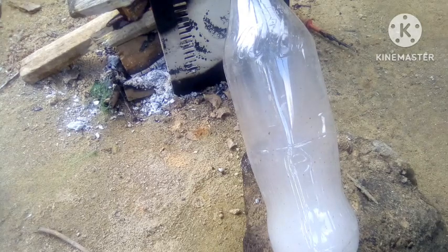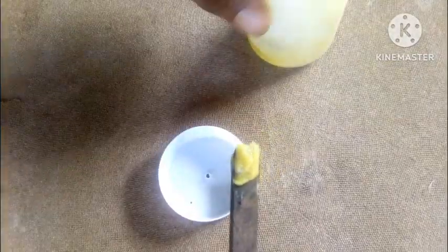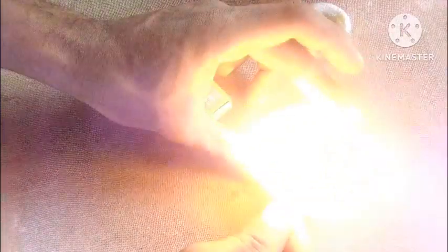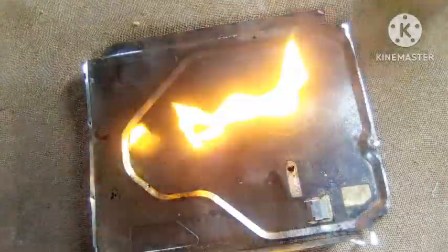Let's test its flammability. I lit up the crude oil, which had solidified, and as you can see, it burns without smoke. Next, I lit up the second liquid, which smelled just like diesel mixed with petrol, and it burned just like diesel. And the last one caught fire quickly — this is our gasoline.